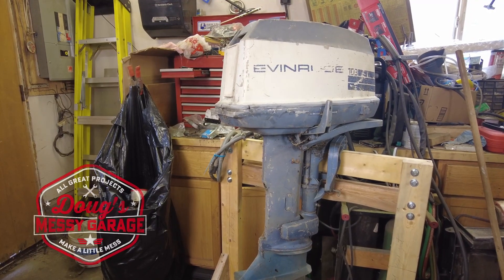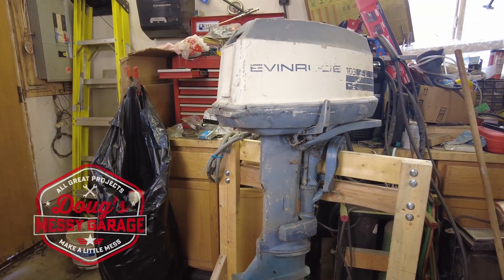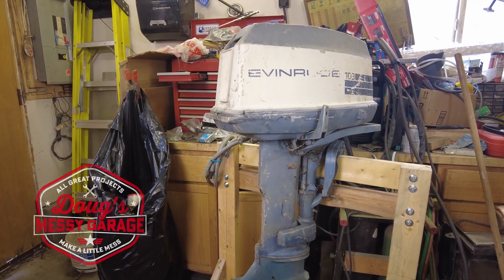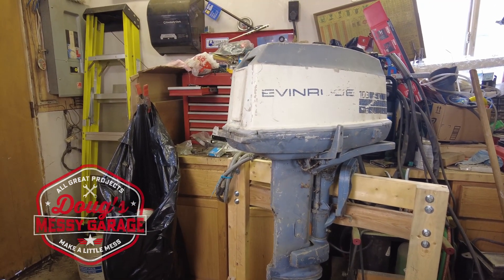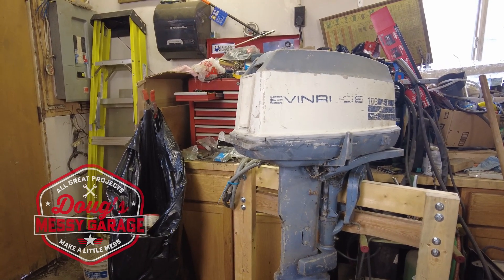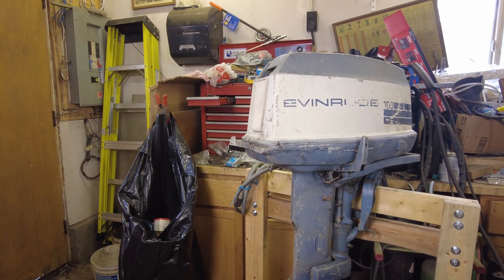Hi guys, my name is Doug. Welcome to My Massey Garage. In this week's video we're going to take a look at my 1971 Evinrude 18 horse. This motor was purchased brand new by my father in 1971 and it's been with the family ever since.